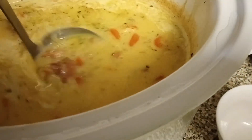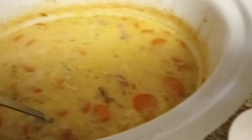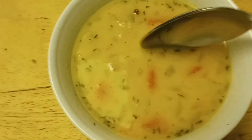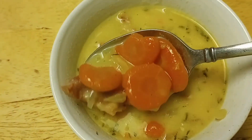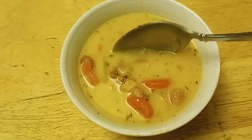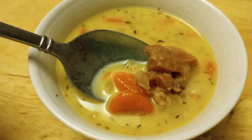Another 30 minutes have passed and we can see it actually thickened up quite nicely — it is ready to be eaten. I hope you're going to enjoy the soup. Please give me a thumbs up if you enjoyed this video, and bon appétit — I hope you enjoy!